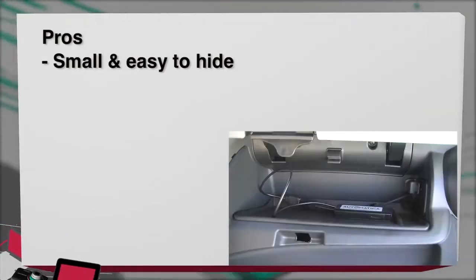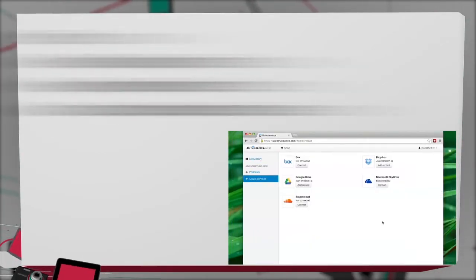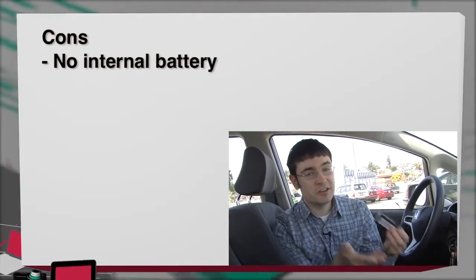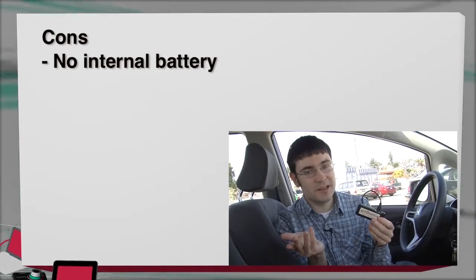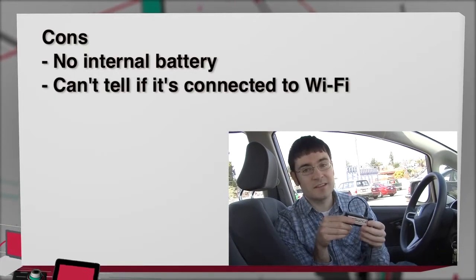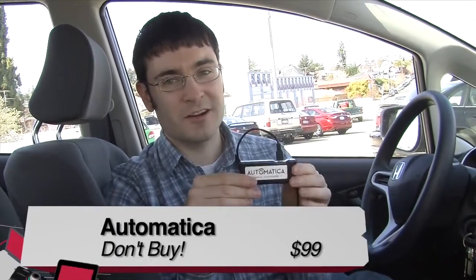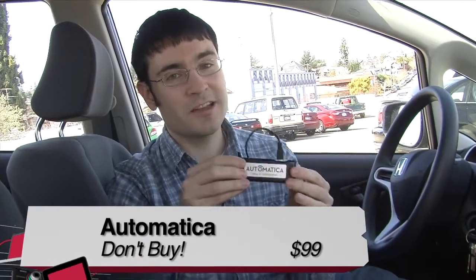On to the pros and cons. Pros: it's small and easy to hide away — put it in your glove box and it works perfectly. The web interface is simple and straightforward, and it works with several cloud services. Cons: there's no battery inside the device, so when you shut the car off, Automatica shuts off too and can't keep your podcasts and music refreshed — unless you buy a power kit sold separately. There's no way to tell if it's connected to Wi-Fi, and it doesn't consistently work or keep things refreshed, and it takes a long time to sync content. All in all, I get the idea — you don't have to fumble with a phone while driving — but it doesn't work that great in actual practice. I'm going to have to give this a don't buy.